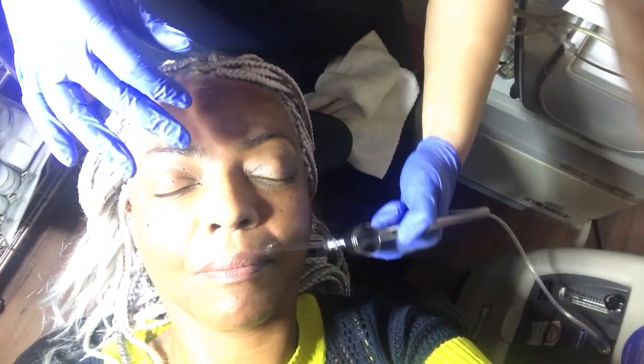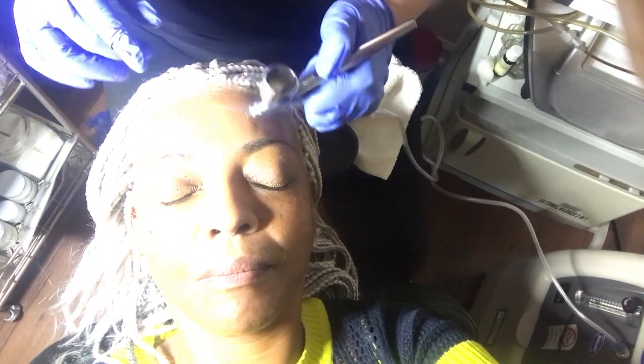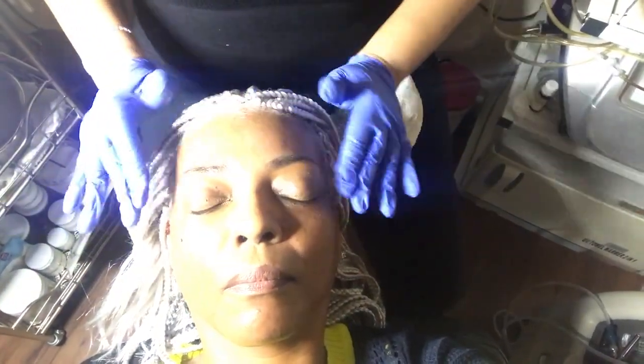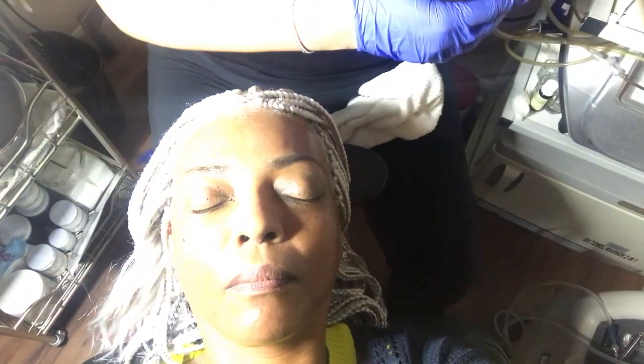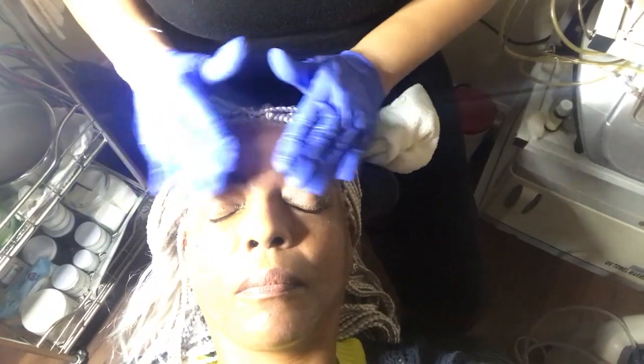So basically now we're infusing the oxygen into the skin. Now I'm just gonna put some moisturizer on with a little sunscreen. A little goes a long way with your moisturizer — all you ever need is one pump.